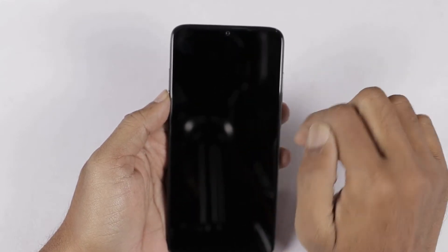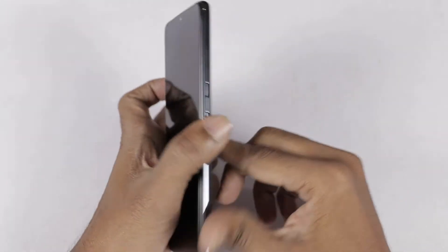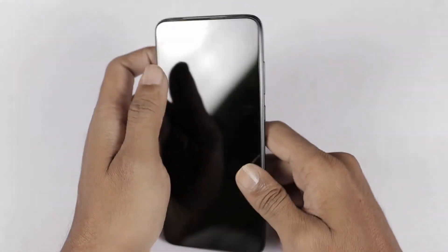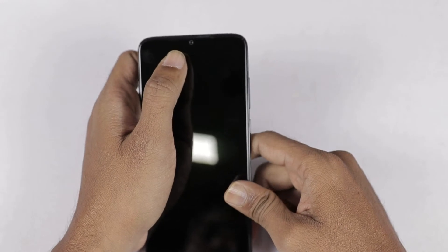The pixel density is 395 PPI. You can see the front side. The back side also has glass with Gorilla Glass 5 protection. This is the front camera — there is a selfie camera here.